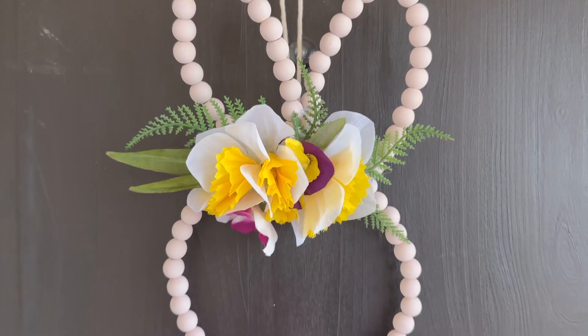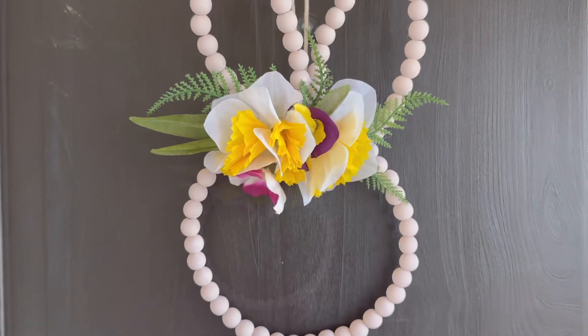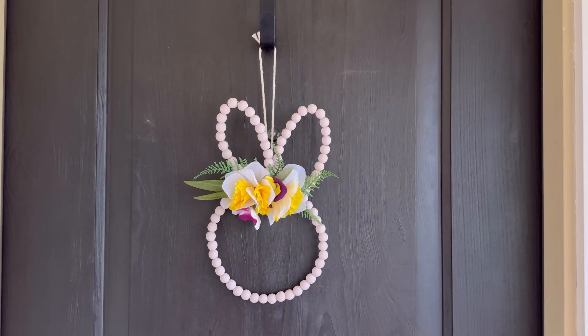Here's what they look like hanging on my front door. What do you guys think? I think they look pretty good. I actually think they look a little better than the Hobby Lobby ones, and they cost a lot less, too.